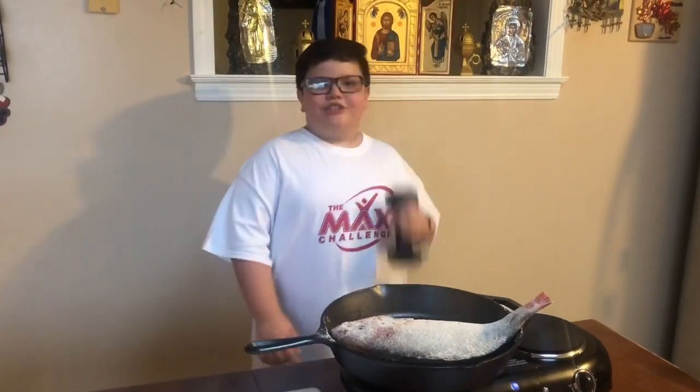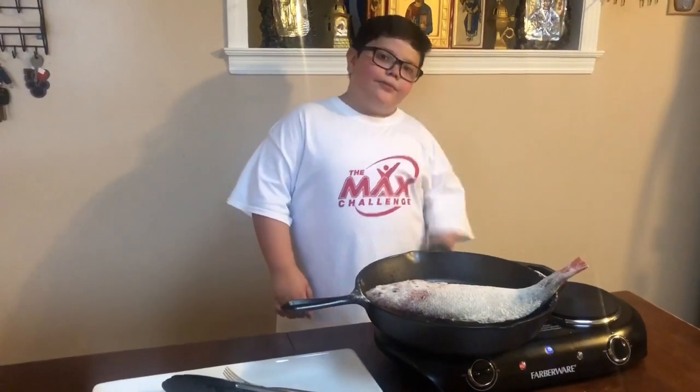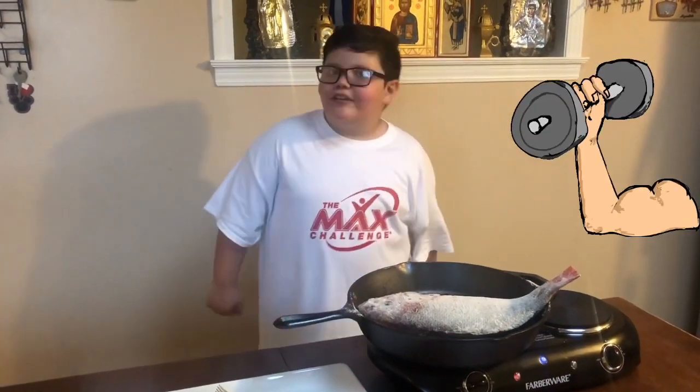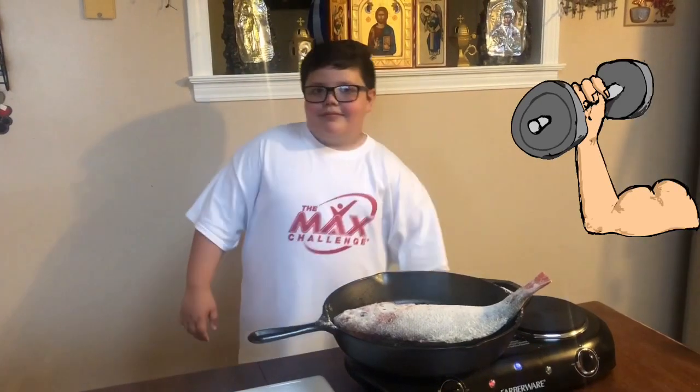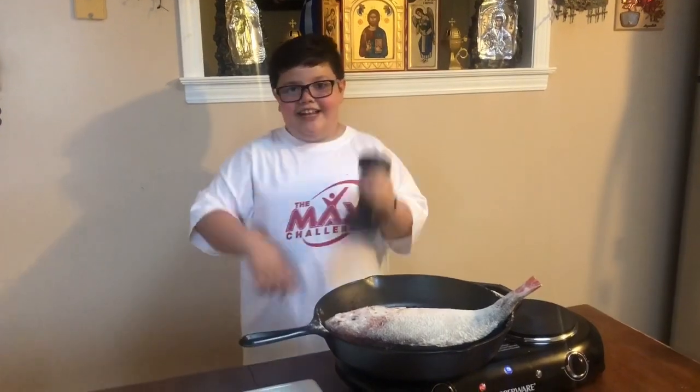The fish smells so good. While we are waiting, Miss Matilda told me to work out, so I am. I am doing it differently from the first time, if you notice that.